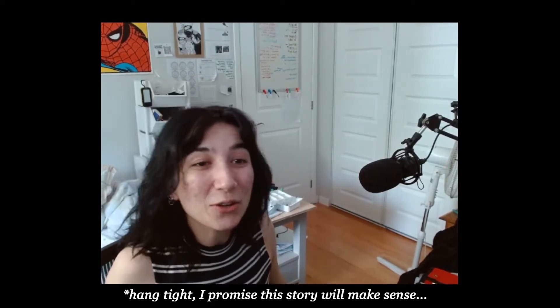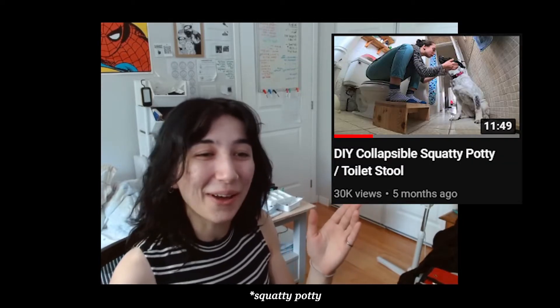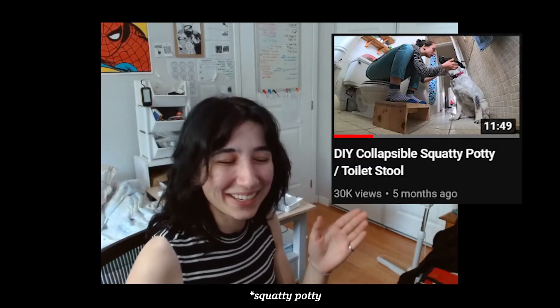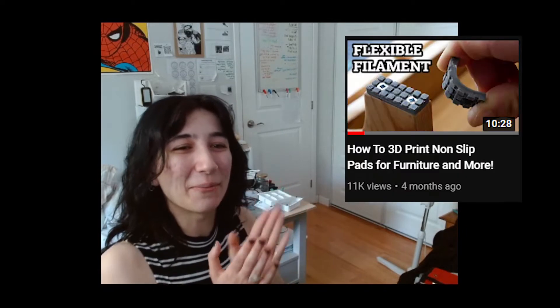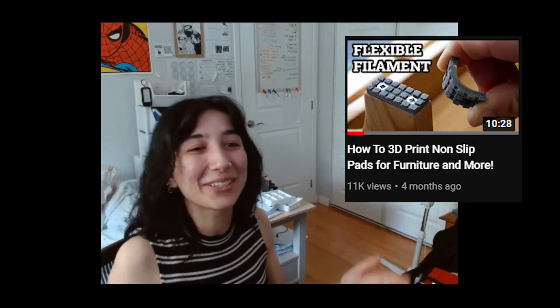There is a guy on YouTube who I've been subscribed to for a while, and he's recently been blowing up, so congrats to him. He posted a video where he designed and made a potty squatty for his girlfriend, and he 3D printed TPU feet on the bottom of it so it wouldn't slide when in use, because obviously that would be very bad. I just wanted to make this video to document the TPU feet I made, inspired by him.